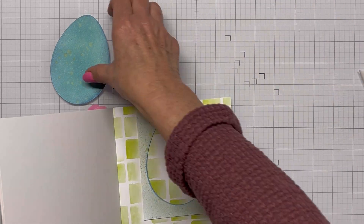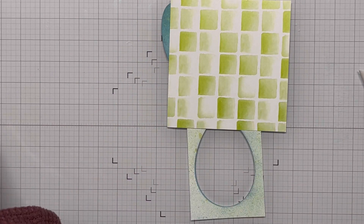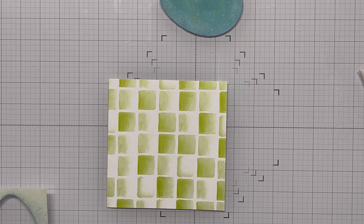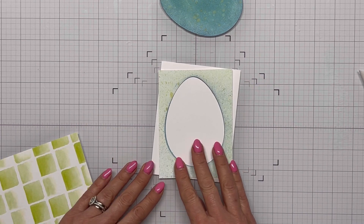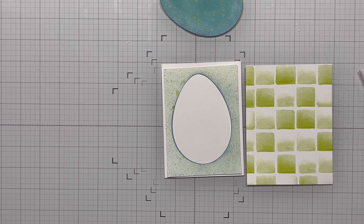I've cut that panel down because I want to use some of the Calls for Confetti painted paper pad. I'm trying to decide between blue or green, and I'm going to go with the green — I think it looks better and matches well. I'm just doing this box pattern. I really like this paper pad. I've decided I want a white backer panel for this egg, to have something between my egg and my pattern paper.